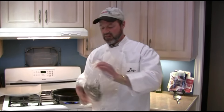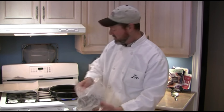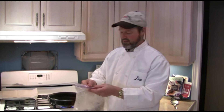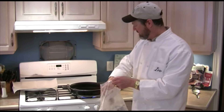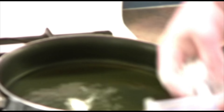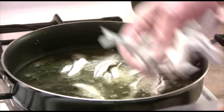I've got a bag with some flour in here, and we're just going to put them in this bag and shake them up. There's nothing else in there, just regular flour. Shake them up and get them coated with a light coating of flour. I've got the oil heating up, getting nice and hot. Then quite simply, take the whole fish and drop them in the hot oil.